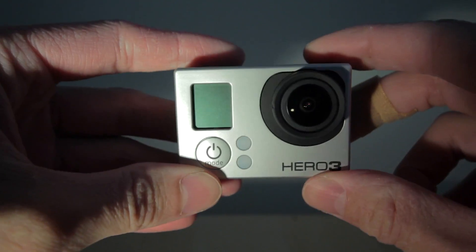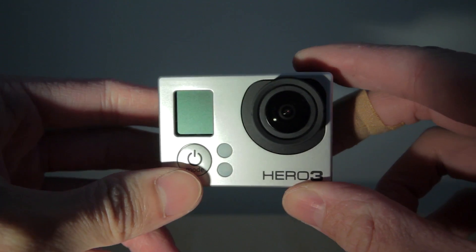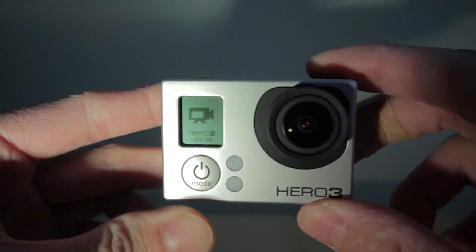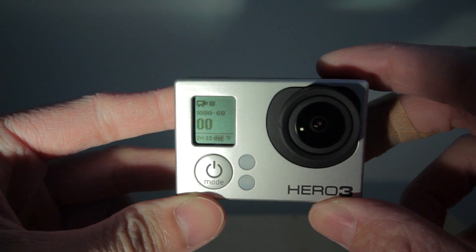Now when you turn the camera on for the first time, it's paired with the WiFi remote already if you have the black edition. If it's set to the wireless remote then it won't work with the app, so you have to change the setting depending which wireless option you're using.